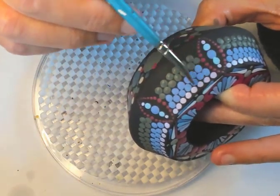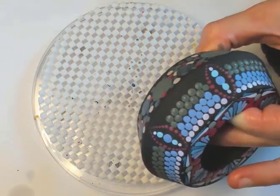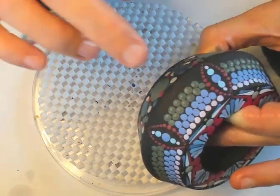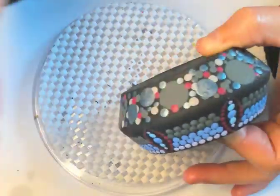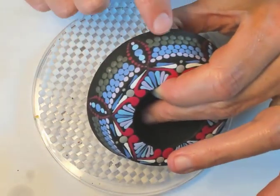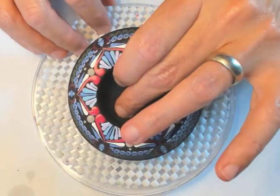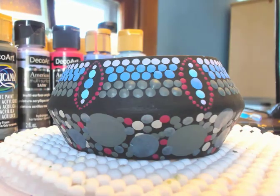I'm using a brush for all these dots, but you can use a dotting tool or whatever you have. The brush gives about the same size dot as the larger dotting tool. People use Q-tips, pencil erasers — whatever you want.